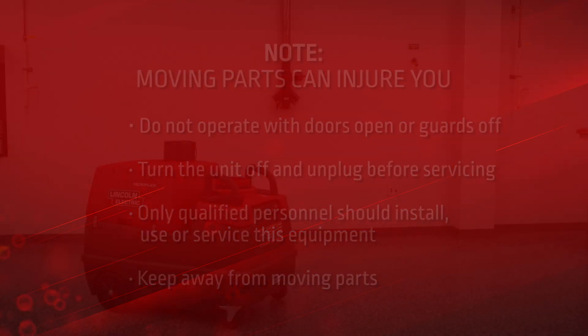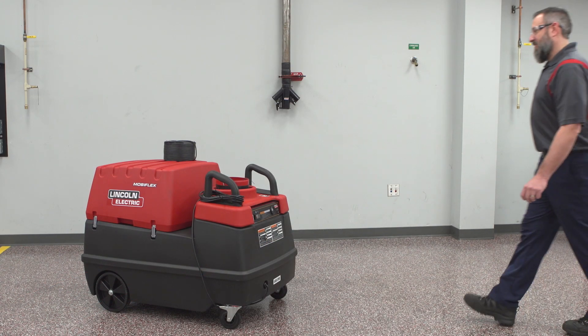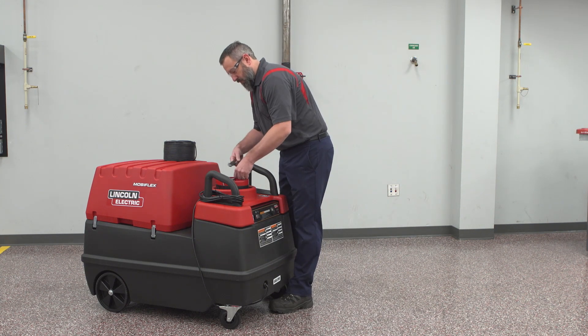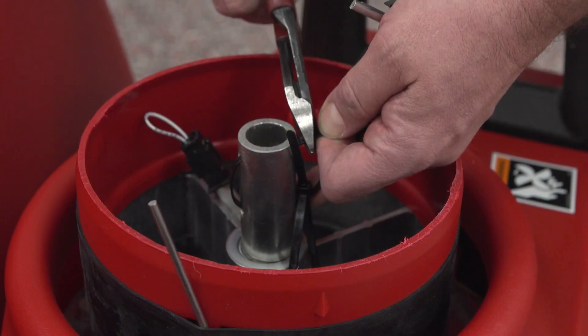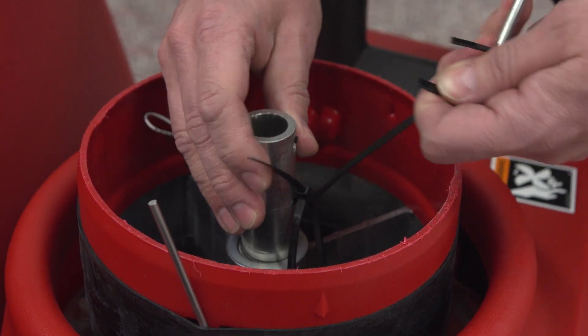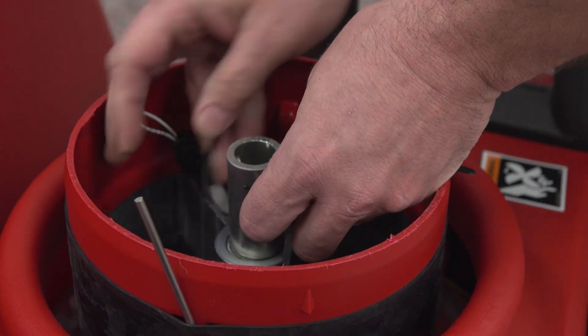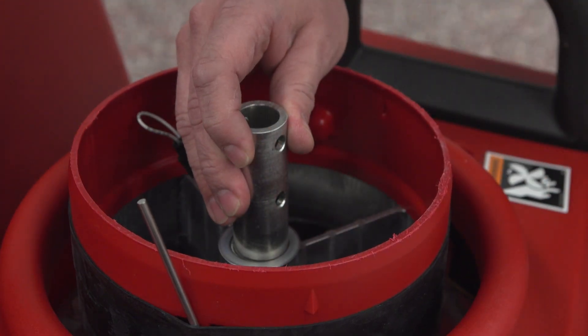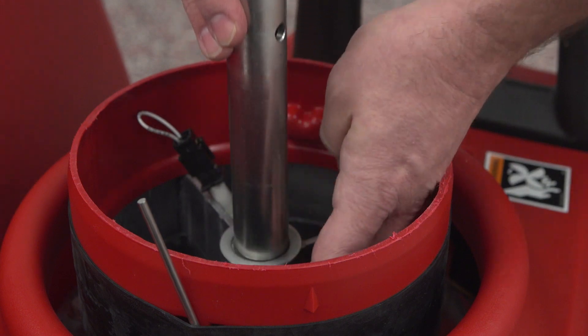Keep away from moving parts. The base swivel mount on the top of the machine contains two tie wraps. A split pin has been attached to the upper tie wrap. Cut through the upper tie wrap to release the split pin. Make sure the tie wrap and the split pin do not fall into the fan. If the split pin falls into the fan, it must be retrieved prior to turning on the base unit.